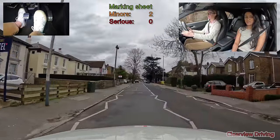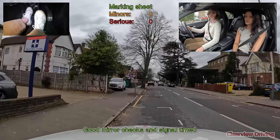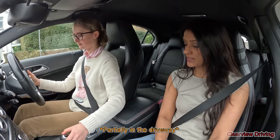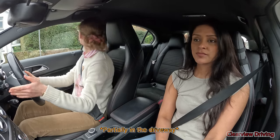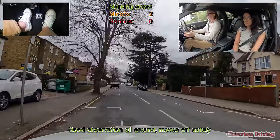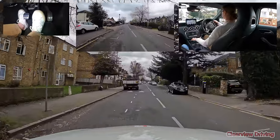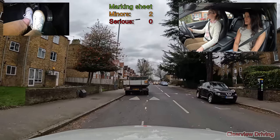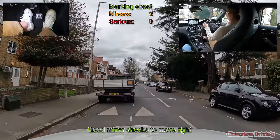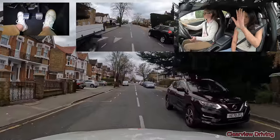If you could just pull in and park up on the left in a safe place. Drive off when you're ready. Just wait here for the car to come through because I don't know if there's enough room. He looks like he's stopping. I know flashing doesn't technically mean go, but I think he was stopping.